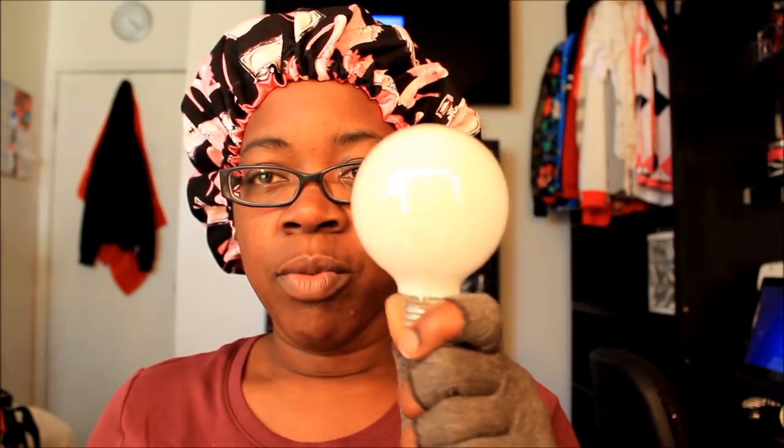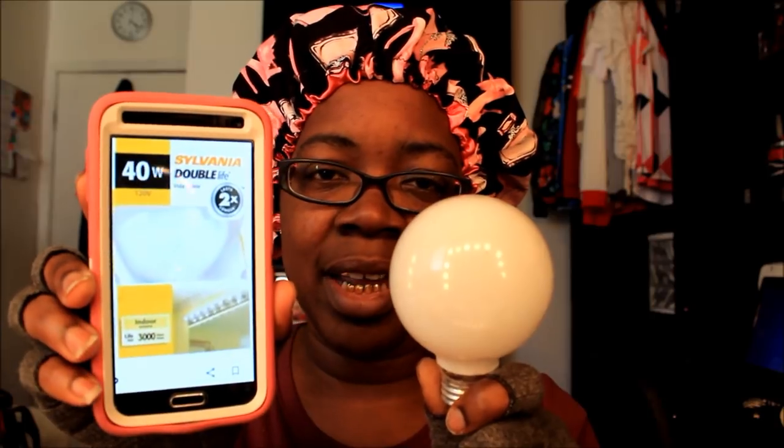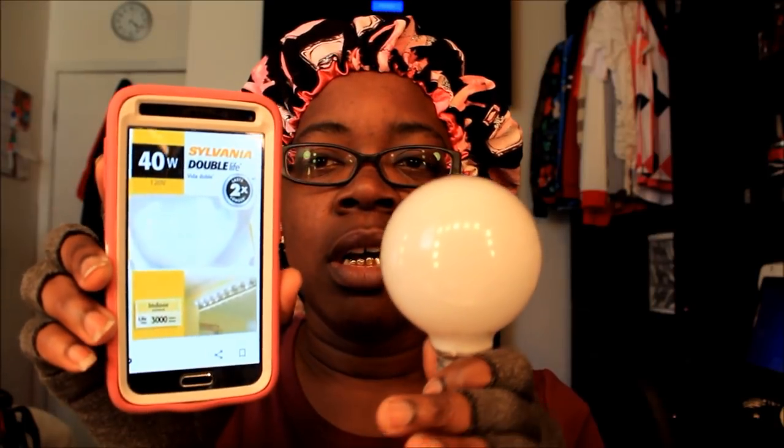Now I'm in front of my vanity with the 40-watt Sylvania light bulbs. They're not LED, just 40 watts of regular light and they look like this. I don't have the actual box anymore because these are lights I already had. Do I look better in this light to you? For reference, if you're trying to buy light bulbs — these are soft white light bulbs, and this is how I look in soft white light.